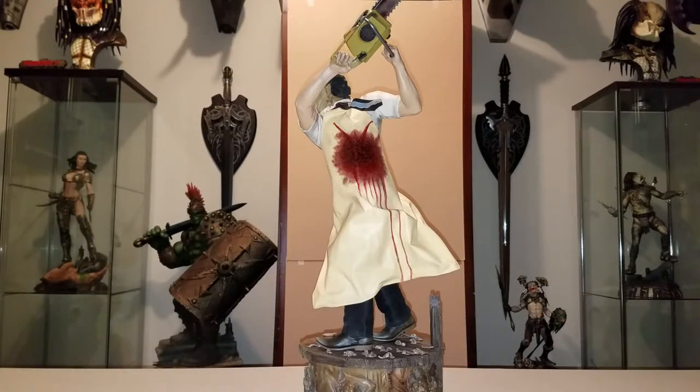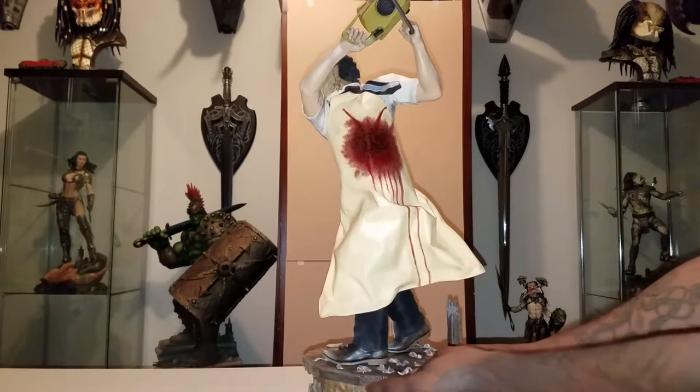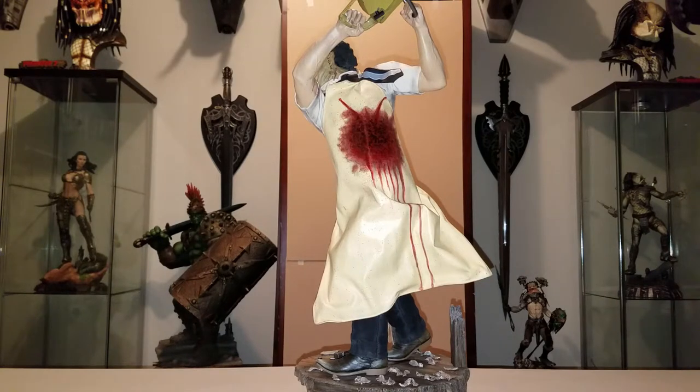Now I want to get to one of my few complaints about this statue — there's probably only a couple, but this one is one of the most glaring ones. I think the gore on the apron should have been a little bit better. The splatter and the weathering — I think it could have been done a lot better. You just got one spot with a few trickle-down effects and a couple of splatter effects from above it. I think they could have done a better job with that — it's a little lazy.